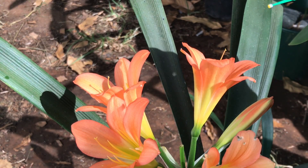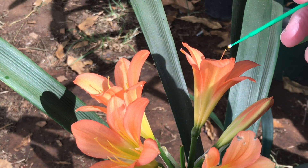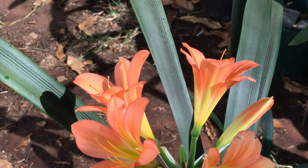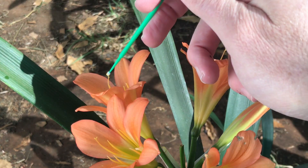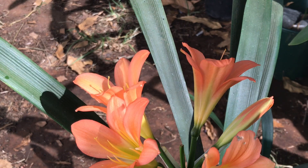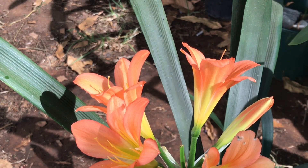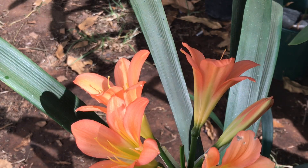To start off with, let's assume I'm pollinating this flower with specific pollen, and then I'm taking a different plant's pollen and pollinating this other flower with it. So I've got two different flowers that have been pollinated with pollen from two different plants. I need to mark them so I can remember, when the seeds are ripe, which one is which.